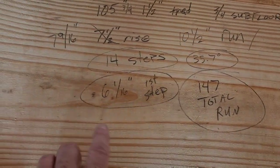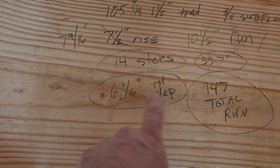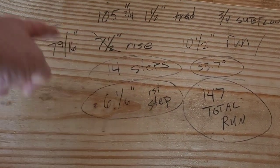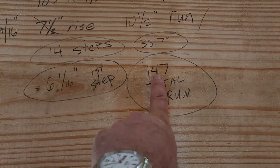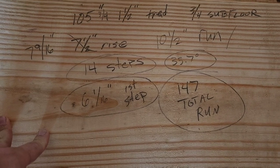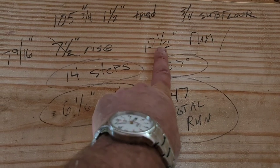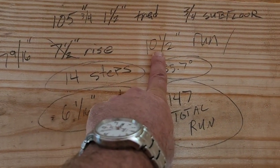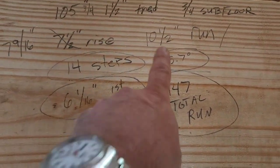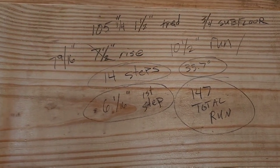Starting with a seven-and-a-half-inch rise and ten-and-a-half-inch run, that's going to yield 14 steps. The first step is going to be six-and-a-sixteenth of an inch, and that'll give me even stairs all the way up. My total run would be 147 inches — that's ten-and-a-half inches of run multiplied by 14 steps. Rough numbers, but that's close enough.